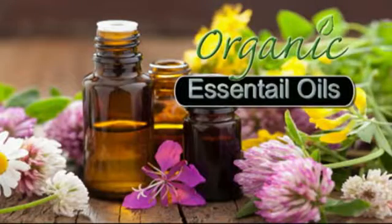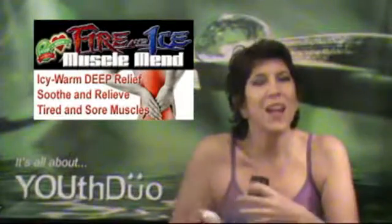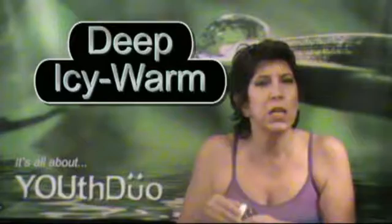I just want to get a sniff — it's full of essential oils. You're going to love the way it smells. And like its name suggests, Fire and Ice gives you that icy-warm, deep penetration into your muscles.